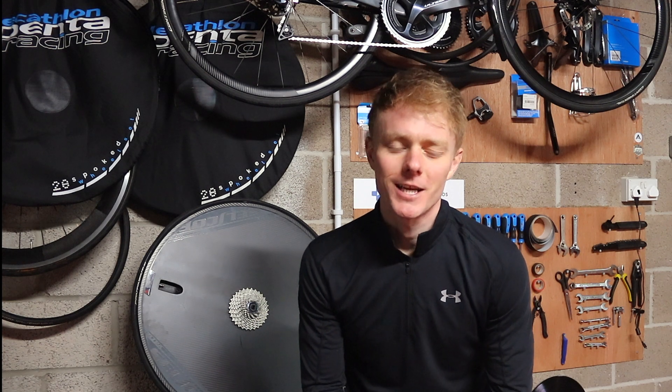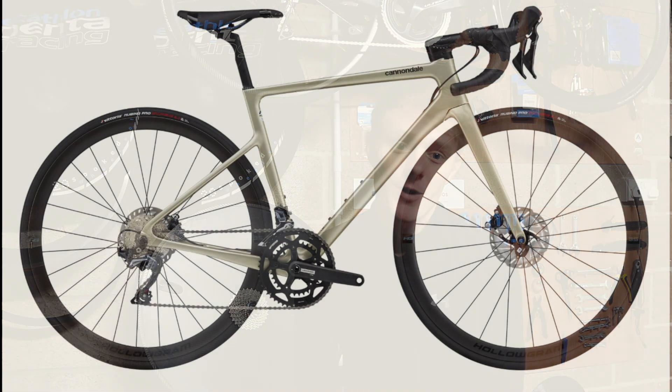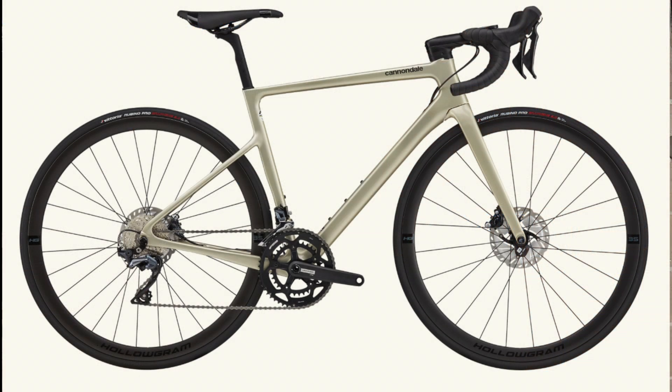Hi there and welcome back to the second installment of the Bike Catalogues Weekly Top Bike. After last week's Trek Madone SLR 9 E-Tap took the honours — there's a link below if you haven't watched that video yet — this week is the turn of the Super 6 Evo Carbon Disc Women's Ultegra.